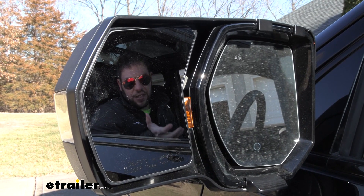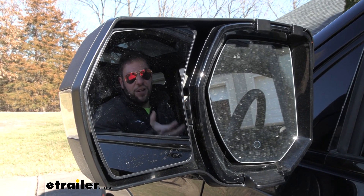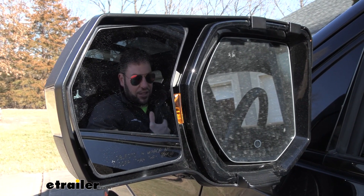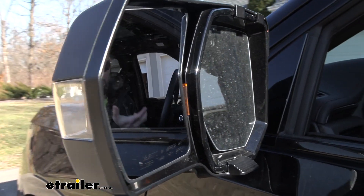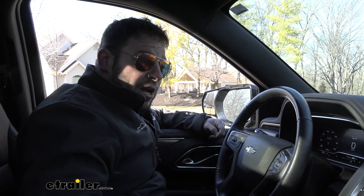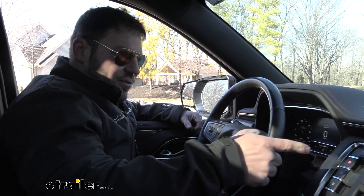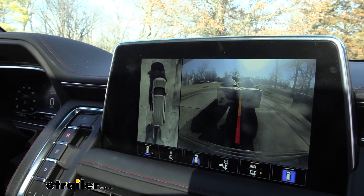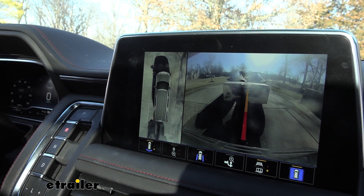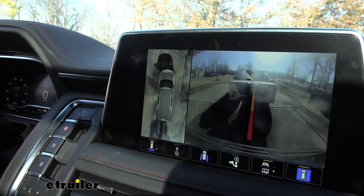One of the nice things about it being a custom fit towing mirror is that you don't have to sacrifice some of the features that come with your factory mirror. For example, we have our left turn blinker on, and normally that would be covered up by some other universal towing mirrors. But there's a window that still allows it to shine through, so it's still usable. On the bottom of the towing mirror, there's a removable cap and that's going to allow you to still use the 360 view of your vehicle. You see we have full view all around us and we don't have to sacrifice that with adding the towing mirror.